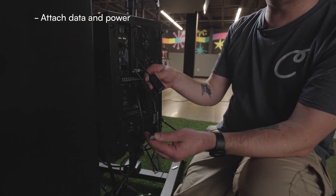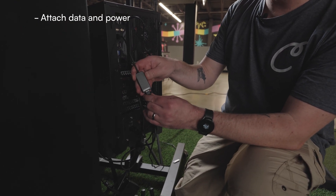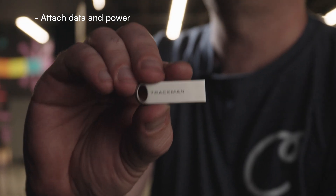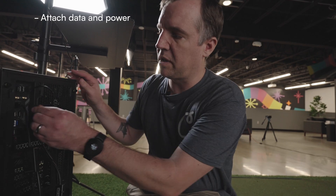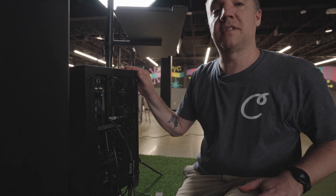The next step is plugging in the Ethernet cable from your TrackMan into the back of the computer using this dongle. Also included with the launch monitor is a USB thumb drive that's going to have all the software you need to install. We'll go ahead and plug that into the back of the computer as well so we can start the installation process.